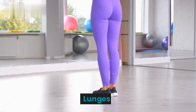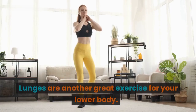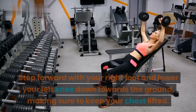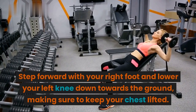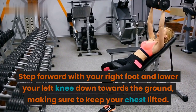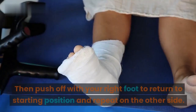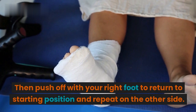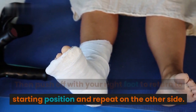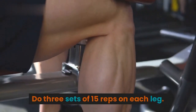Lunges are another great exercise for your lower body. Step forward with your right foot and lower your left knee down towards the ground, making sure to keep your chest lifted. Then push off with your right foot to return to starting position and repeat on the other side. Do 3 sets of 15 reps on each leg.